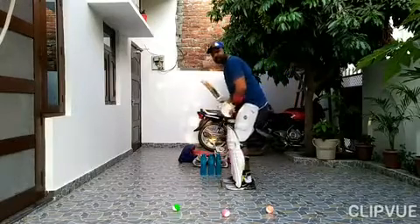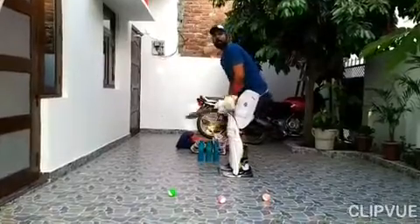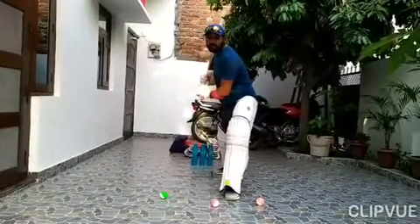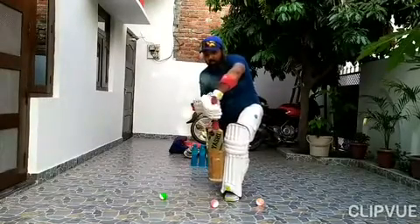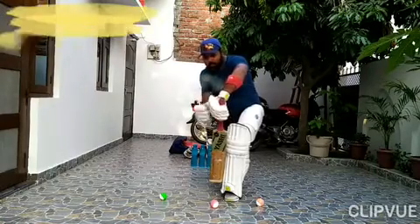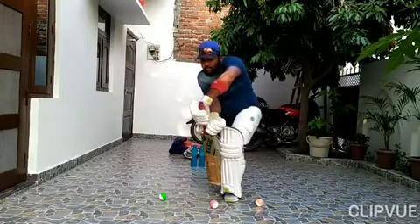I am telling you about the two seconds. We will hold the back and hold the back, in front and behind as well. We will hold this position with a balanced position. We will hold the back after 10 seconds.